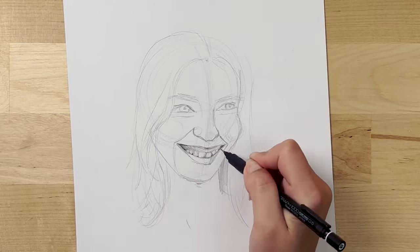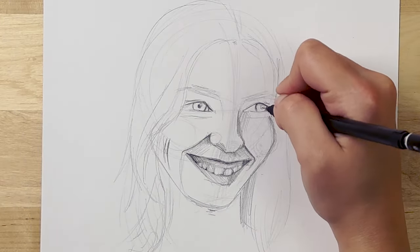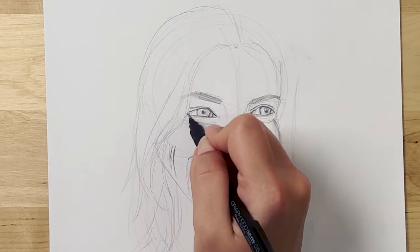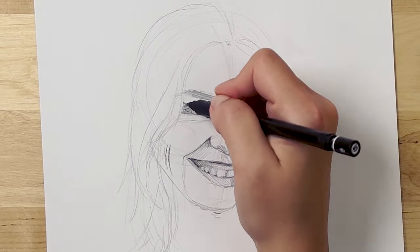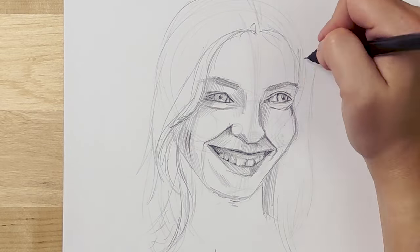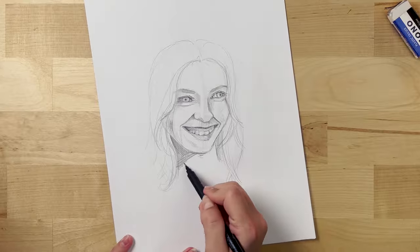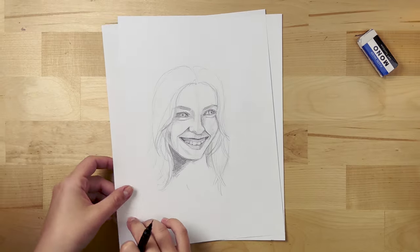Another difference in the proportions of a smiling face is that the mouth is stretched, so it's longer than usual. In this case, the left side is almost as long as the left eye, whereas on a relaxed face the corners of the mouth usually align with the pupils of the eyes.